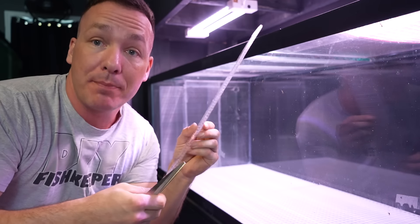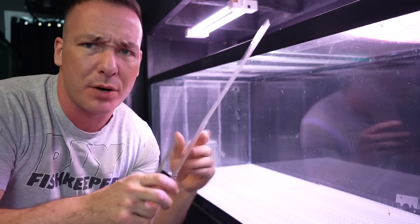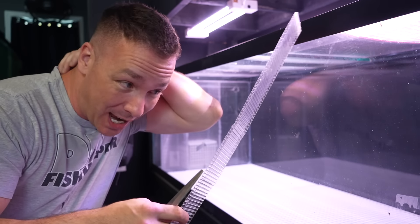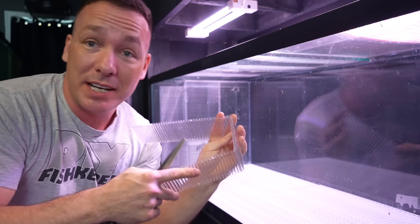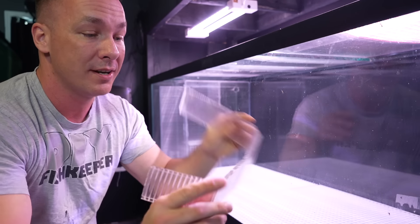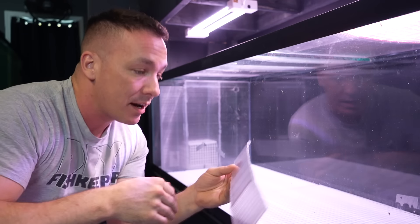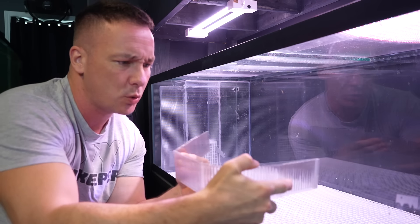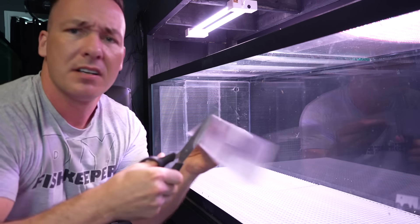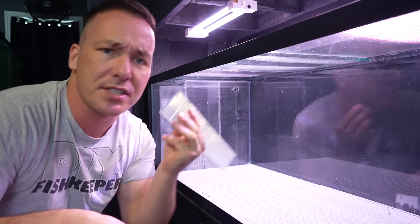To build them I used twin wall polycarbonate panels — you guys know these, I've been building lids out of them for years. I decided to go with this for a couple of reasons: one, it's incredibly affordable; two, if I need to bend something I can bend it however I want. You can use it at the bottom to trap different levels of substrate, maybe build a weir of some sort, and you can simply cut these up with scissors to do whatever you need.